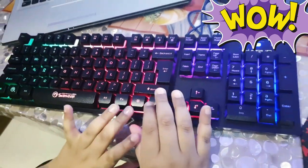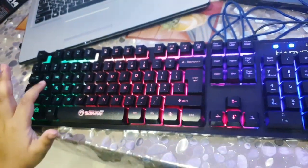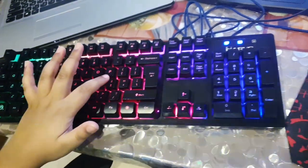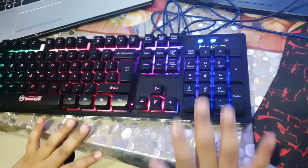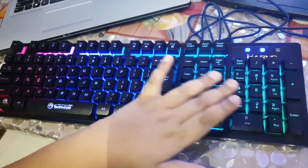See this backlight button over here — you have to press it. Now it's green, orange, red, pink, and purple and blue. When you press this button it cycles through pink, blue, light green.